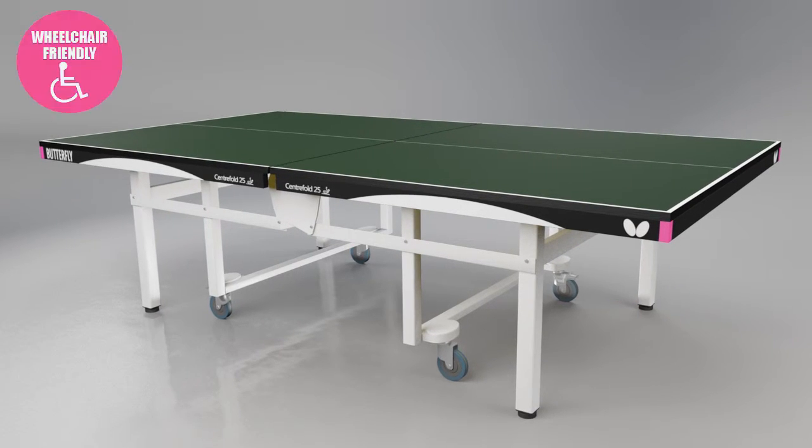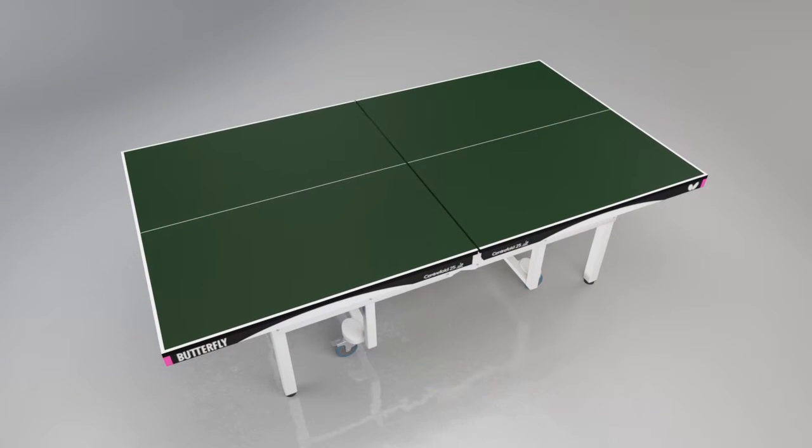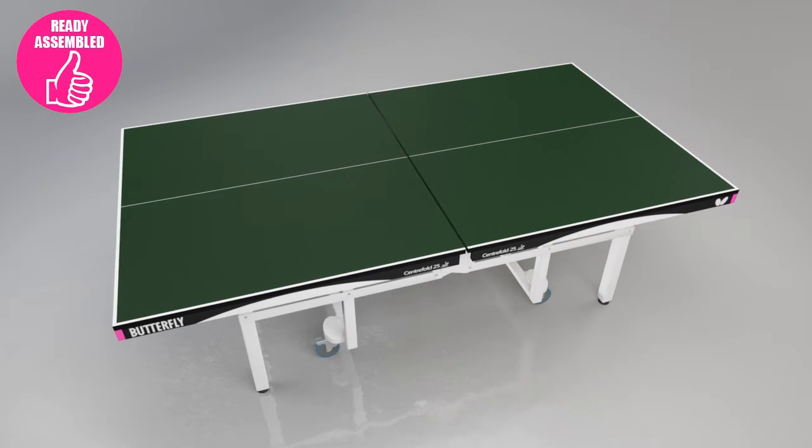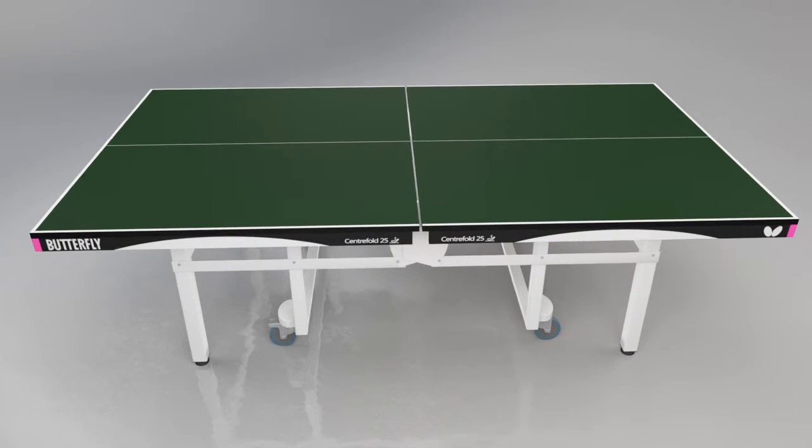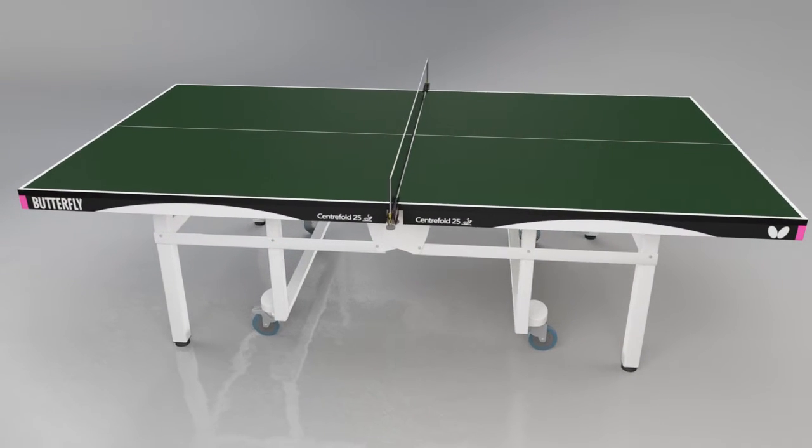The Centrefold is delivered ready-assembled, so that all that is required before using the table is to take off the packaging, roll the table out, and fit the net and posts.